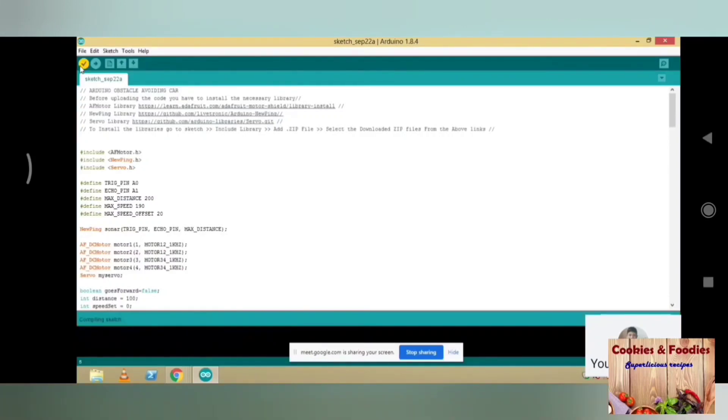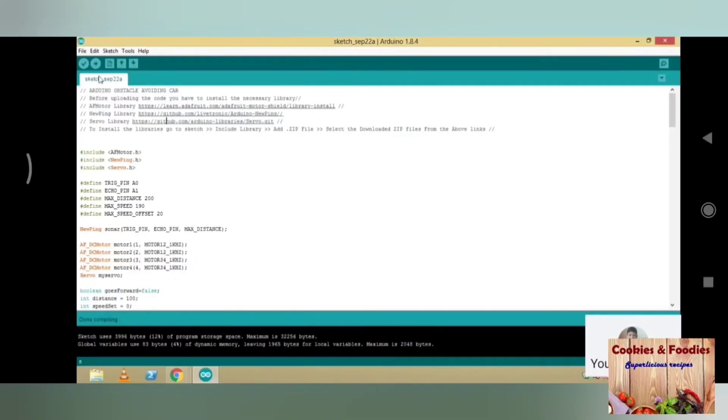Now click on the tick button for verification of the code. When it shows done compiling, click on the right arrow button to upload the code to your Arduino board. When it shows done uploading, remove the cable from your laptop.